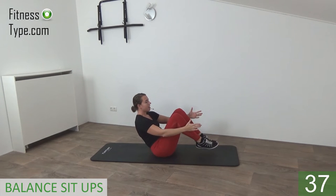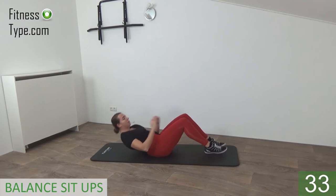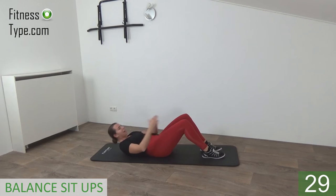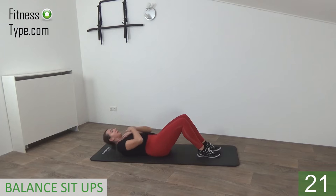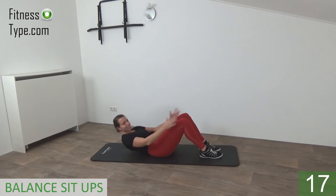Come on up, find your balance, and go down. Come up, feet off the floor, sit up, find your balance, and slowly roll down. Focus on the abs going down. Come up — use your hips to come up, not your hands, not your legs.